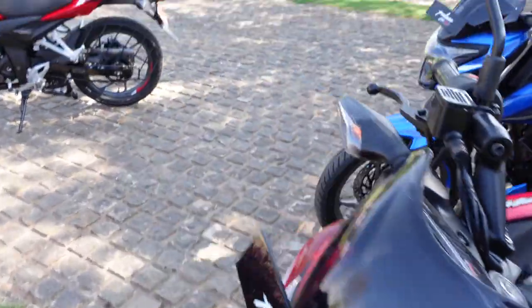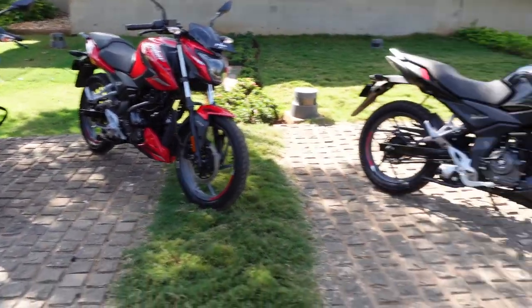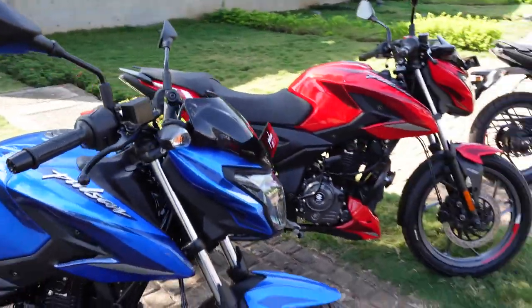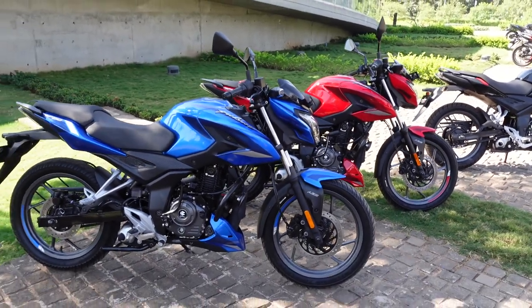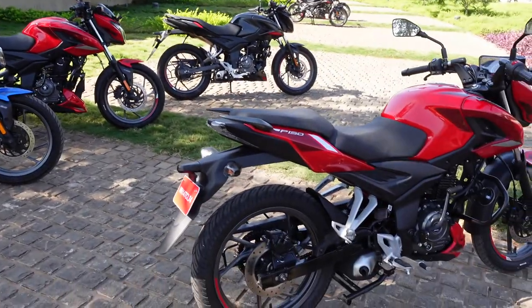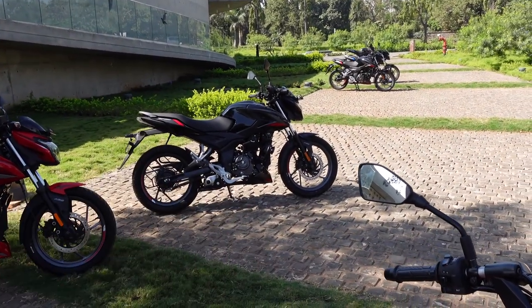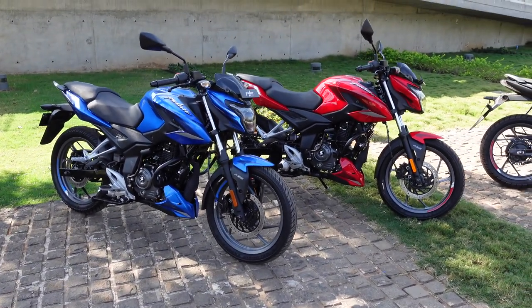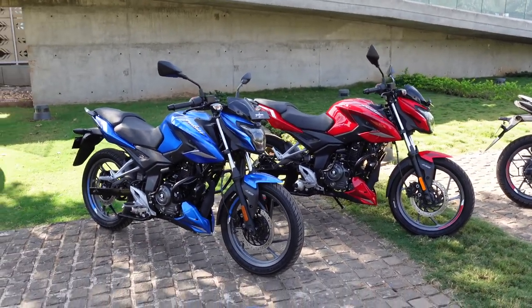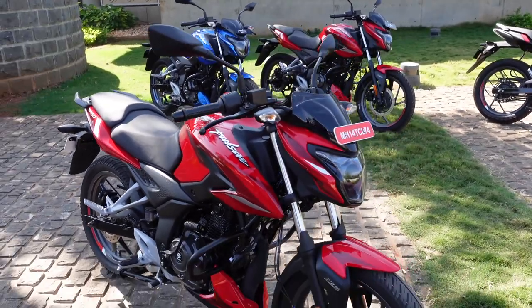That is pretty much everything you get with this new Pulsar P150. I think this motorcycle is pretty good — it looks premium, it looks sporty, and I am sure you will be happy with what you bring home. Tell us in the comments what you think of this new Bajaj Pulsar P150: do you prefer the single disc variant which is cheaper and more commuter-friendly, or the twin disc variant which is sportier but costs a little more? Subscribe to the Shifting Gears channel, press the bell icon, always ride safe, and always wear your helmets.